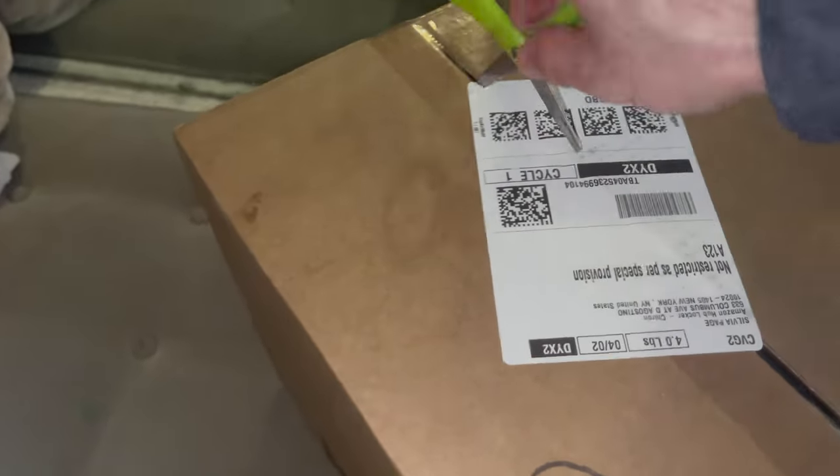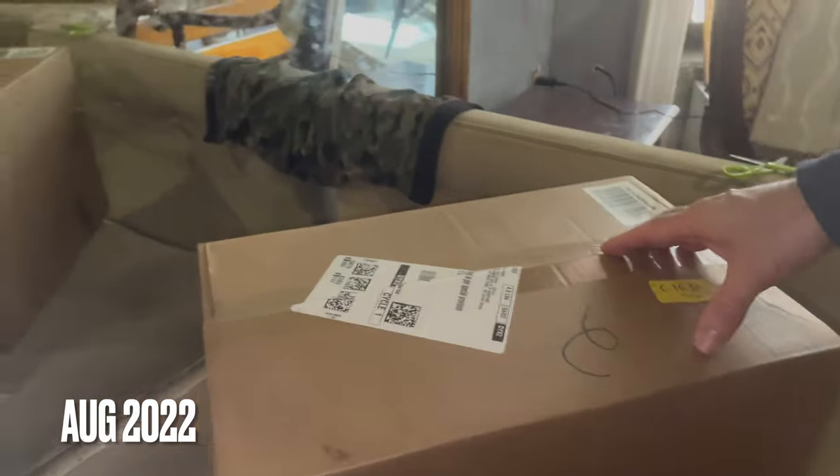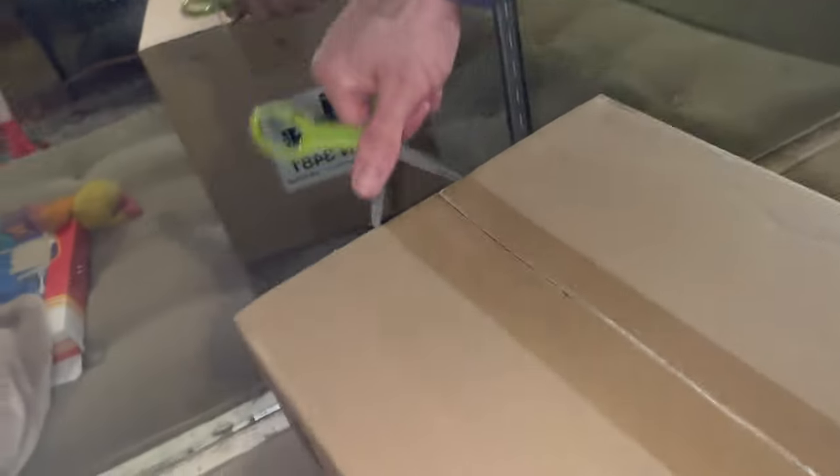Andrew, are you going to help me with the box opening? Okay, come here, let's do this — let's do the box opening and see what it is. Hold this real still. Okay, it's a box within a box. This says it's a Spin Master box within a box.